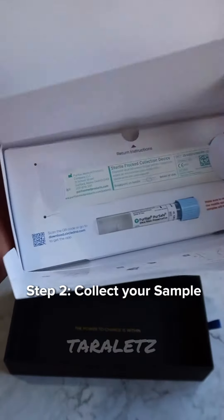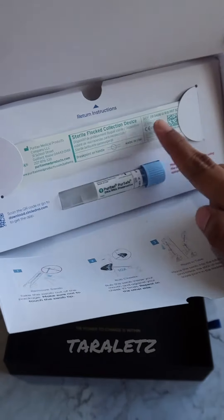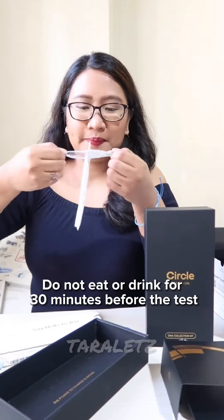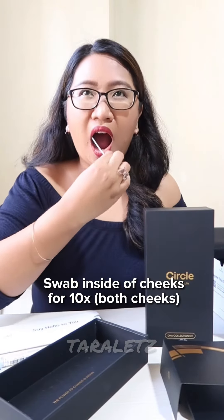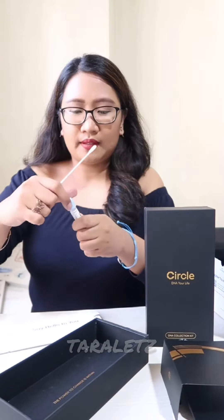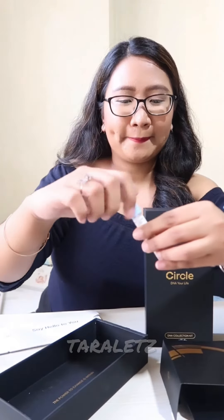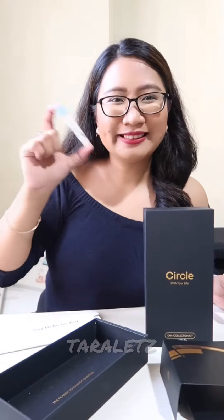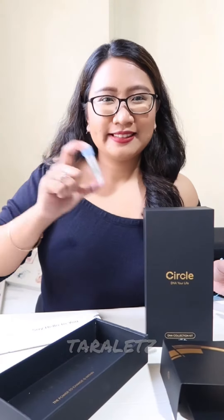Step 2 is to collect your sample. We have here a swab and a test tube. Make sure you don't eat or drink for 30 minutes before getting your sample. Then swab the insides of your mouth against your cheek for 10 times, and also do it for the other side. Place the swab into the tube and break it as indicated. Seal the cap tightly and shake for 10 times until the swab tip is completely covered by the liquid inside the tube.